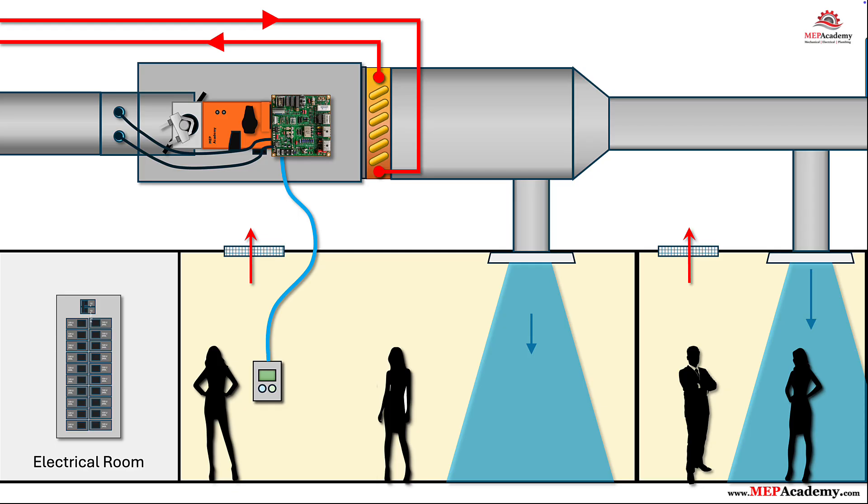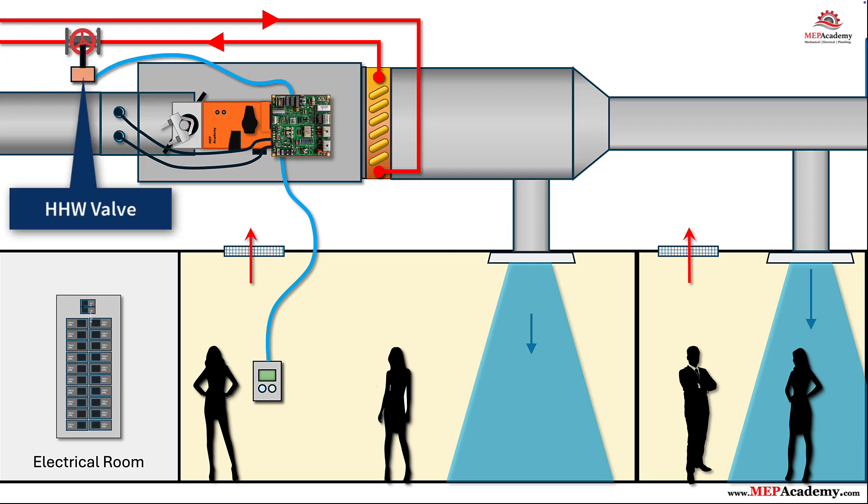Step 4: Connect the hot water reheat valve and actuator. For zones that need heating, wire a reheat valve actuator — typically 0–10 VDC, floating, 3-wire, or 2-position. The controller modulates this valve to warm the discharge air when the room drops below the heating setpoint. Most VAV sequences drive airflow down to a heating minimum CFM and then add heat by opening the valve. Use a normally closed fail-safe actuator when possible, and install unions, a strainer, and isolation valves for service. In some regions, instead of hot water, a VAV box may use an electric reheat coil.